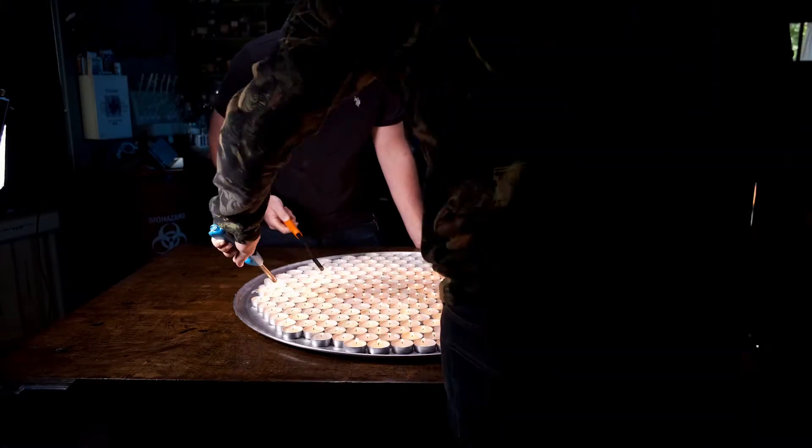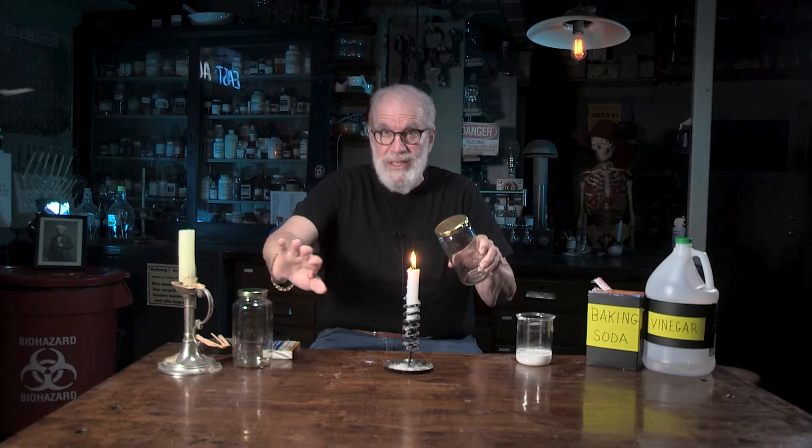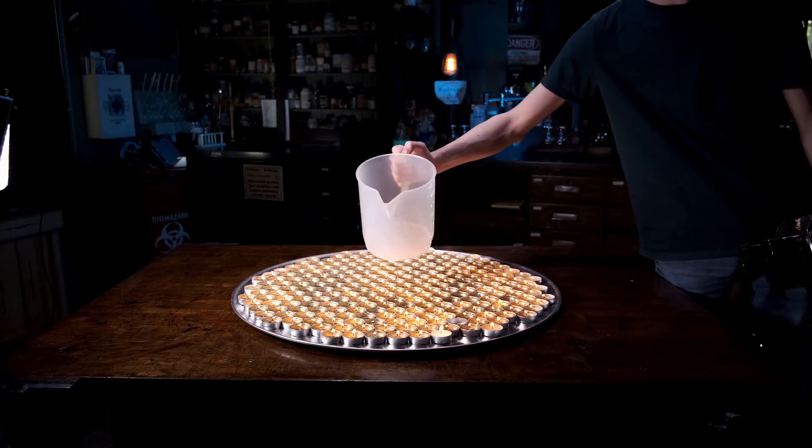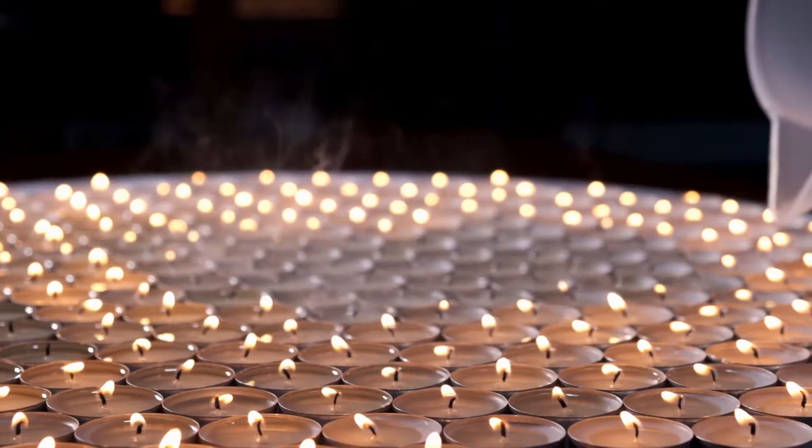An interesting note: why does carbon dioxide put out a flame? It's very simple. The CO2 is more dense, so it just pushes the air — and the oxygen that's in the air — out of the way. Fire requires oxygen in order to burn, so I just push the O2 out of the way like that. That's why the fire goes out.